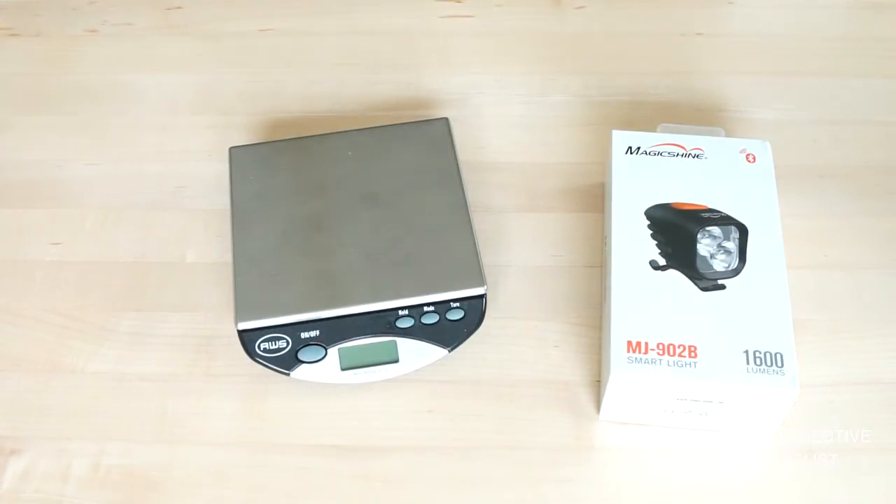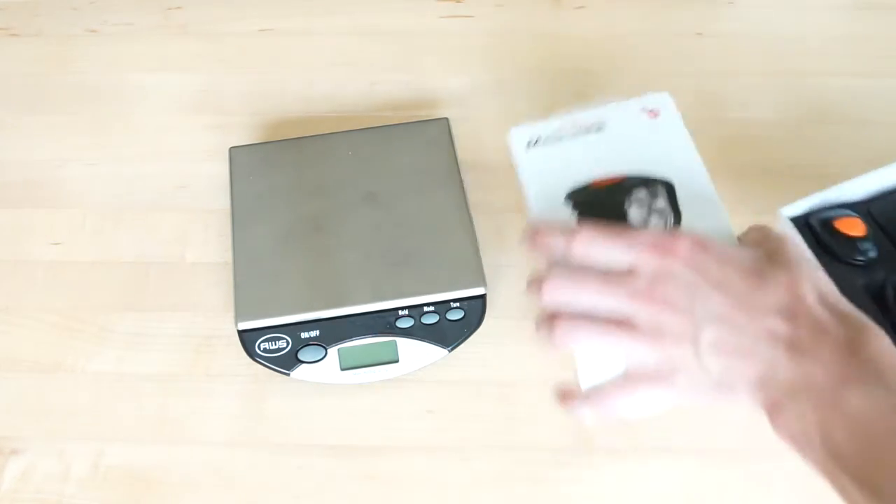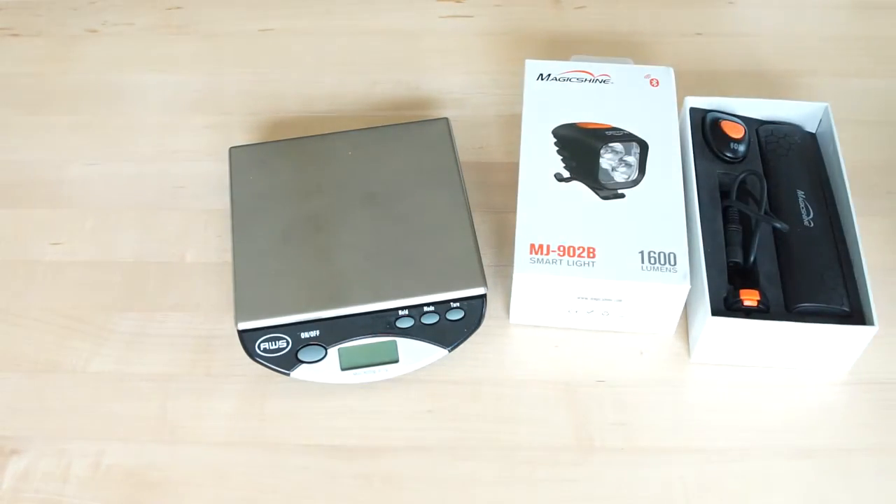One of the first things you'll notice with the Magic Shine MJ902B, as well as a number of their other new products, is the packaging has changed. They no longer include the soft shell clam case, so the package contents are all a bit more simple, and hopefully that's helping to keep the cost of the products down.